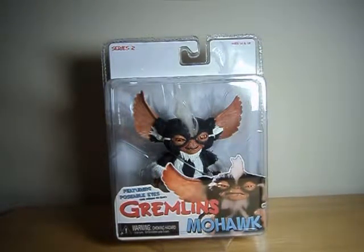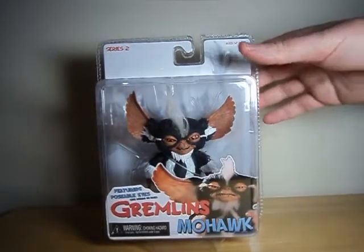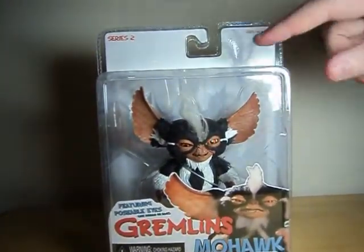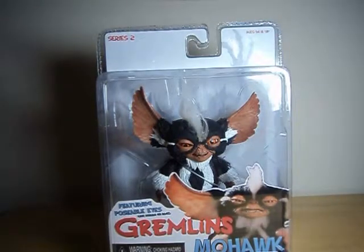When you first saw the sculpt, it honestly looked great, but I held off picking him up just because NECA has a rather horrendous reputation when it comes to quality control, and even this version isn't really great. I figured I'd rather buy it at retail than take a risk getting it online and not knowing what defects I'd be getting.